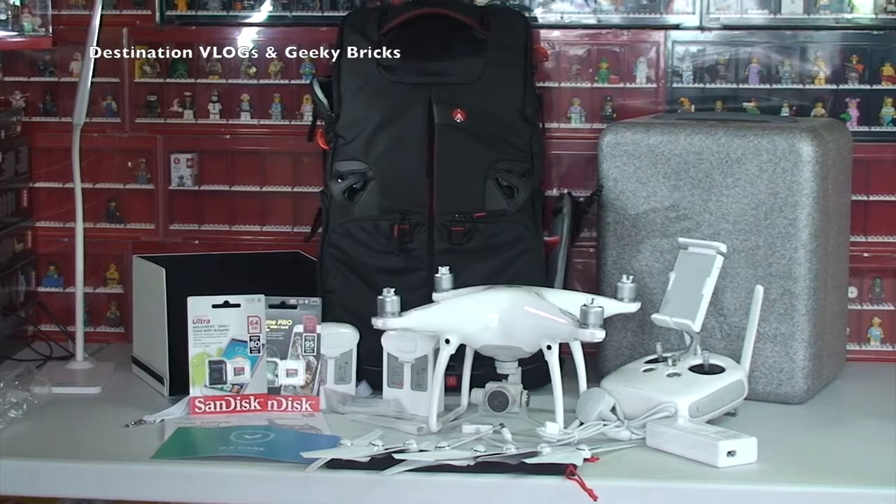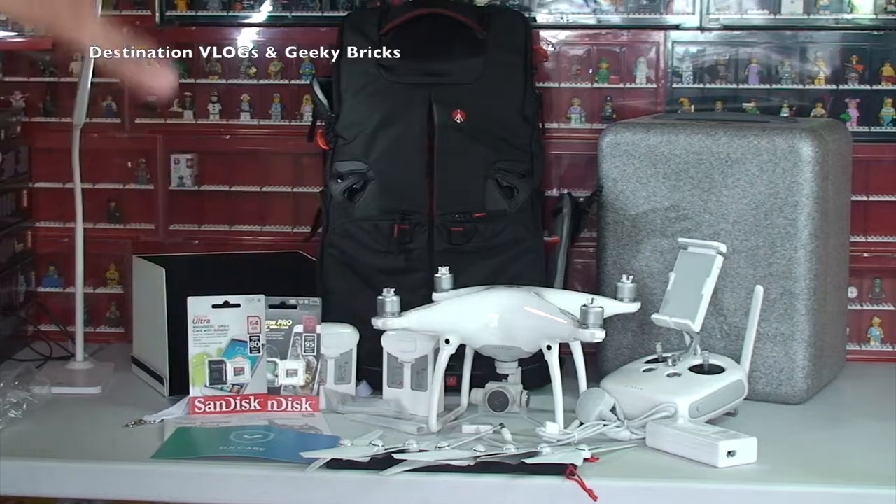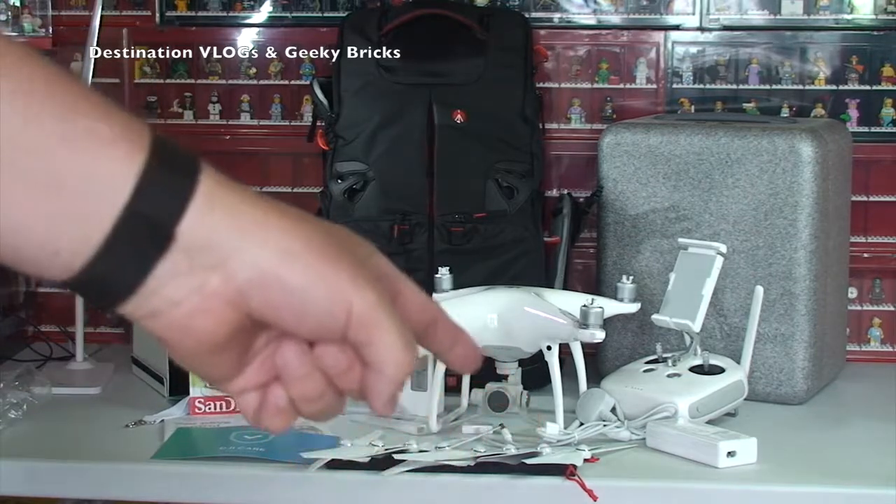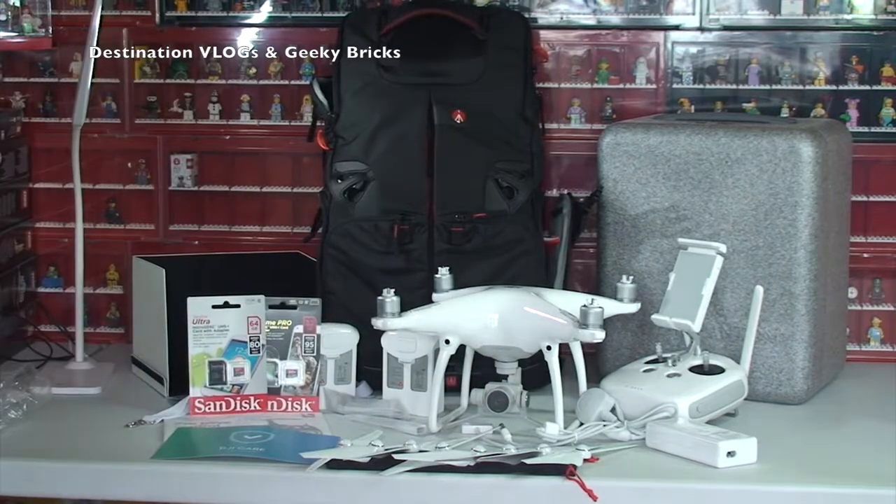So there we go - there is my unboxing of my DJI Phantom 4 drone and all the accessories laid out around here. Hopefully that's given you a good insight as to what you get as a standard package and some of the accessories that you can get. There's going to be loads more accessories I'm sure, but I wanted to get the basics to get me up in the air and get me flying - the sun shield felt quite important. Anyway guys, hopefully you found this informative. If you did, please give it a big thumbs up and let me know what you think of the DJI Phantom 4. Hopefully I'll be getting some filming done very soon to upload to Destination Vlogs and possibly Geeky Bricks. Please go ahead and hit that subscribe button - I look forward to seeing you all in the next video, see you soon, bye everyone!